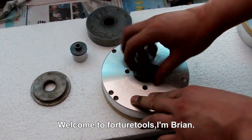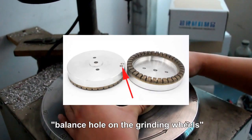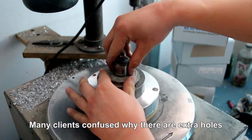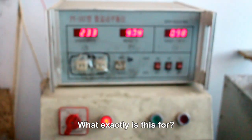Welcome to Fortune Tools. I'm Brian. Today we are going to talk about balance holes on the grinding wheels. Many clients are confused about why there are extra holes drilled on the side of the grinding wheels. What exactly is this for?